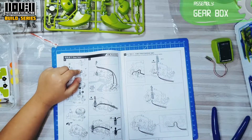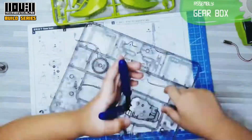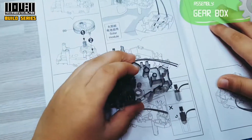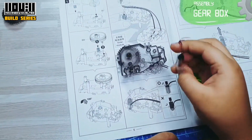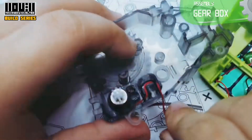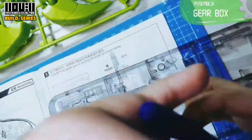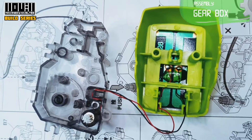Next, gearbox. We need B12, B7, B9. Insert the B12 here and B9 right here, clip it. Make sure to check the alignment. Let's add the solar module — let's insert it here. We need the B15 to assist routing the wires. Beautiful.